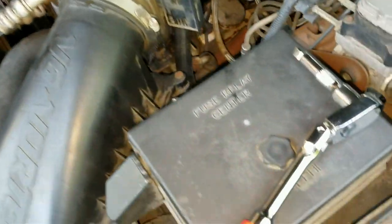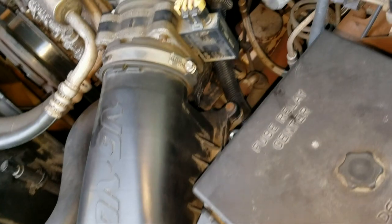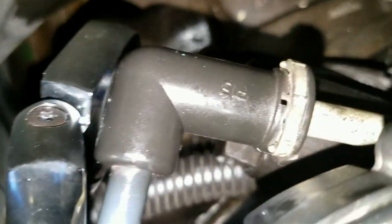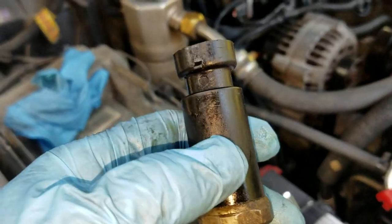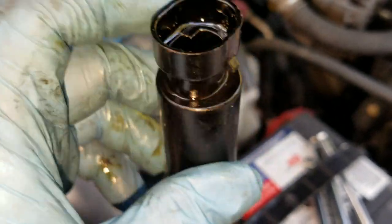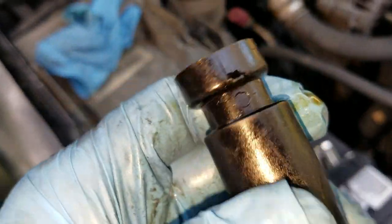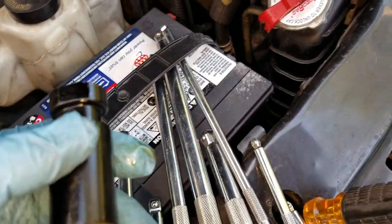I bought this socket on a whim when I first started working on the truck. I've got my little extension on there. Got it on there — it's underneath in there. There we go, now we're horizontal. You can see the sensor is all wet inside there, definitely leaking. Let's compare it to the new one.